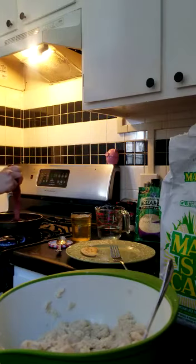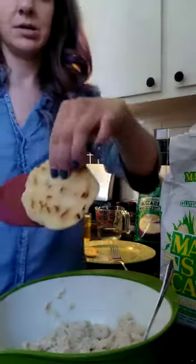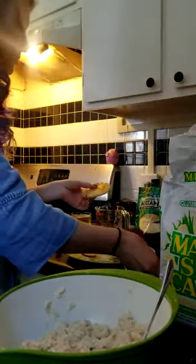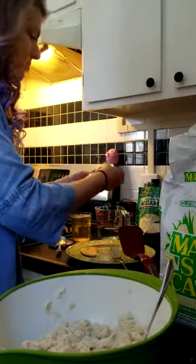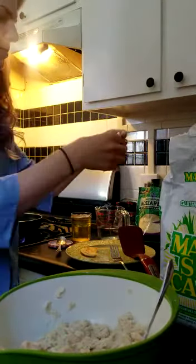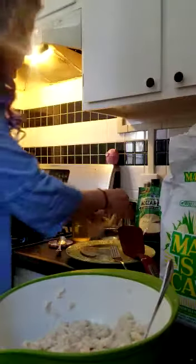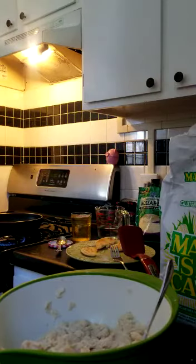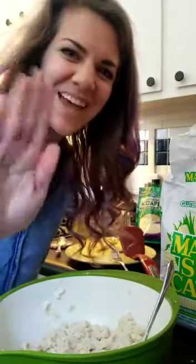I've got this one all nice and browned up — I'll show it to you. Yum, gooey and cheesy! You can serve it with salsa, serve it with the cabbage, carrot slaw, and just have fun with it. Happy cooking!